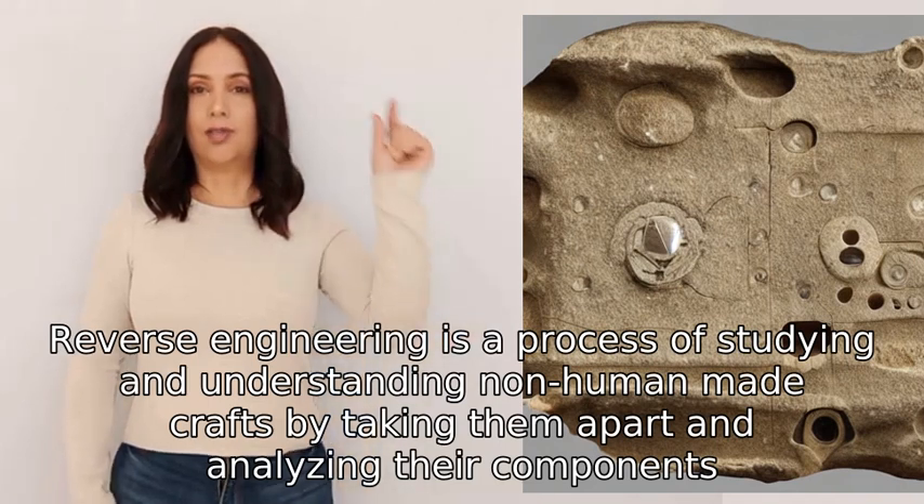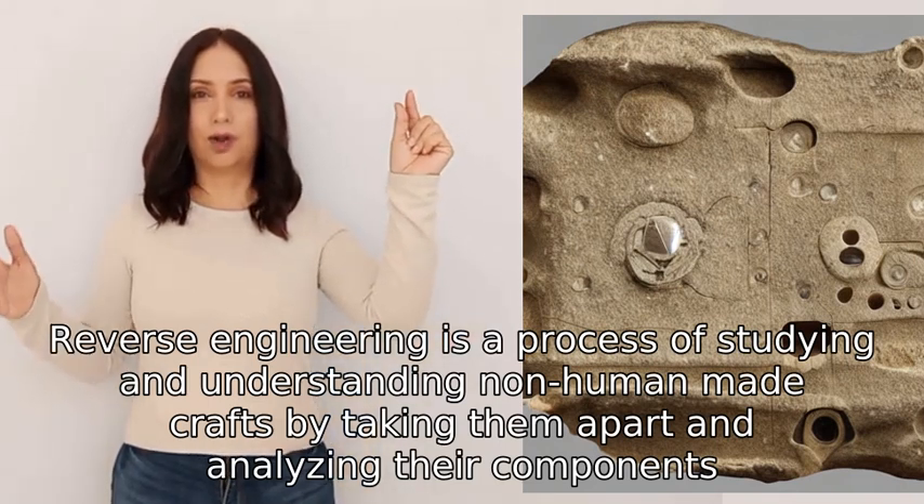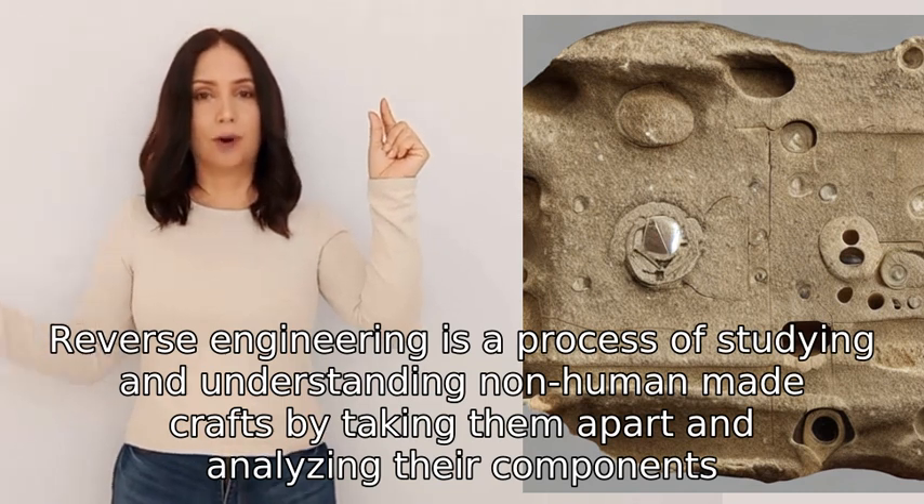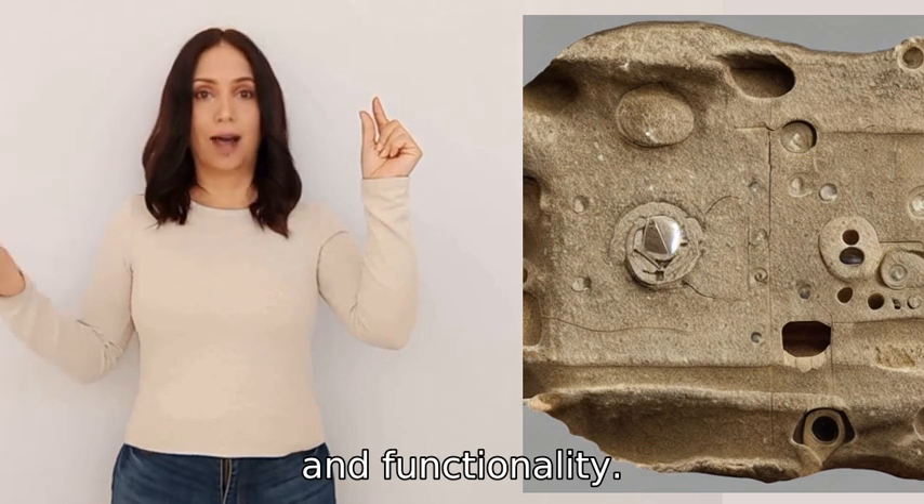Reverse engineering is a process of studying and understanding non-human made crafts by taking them apart and analyzing their components, materials, and functionality.